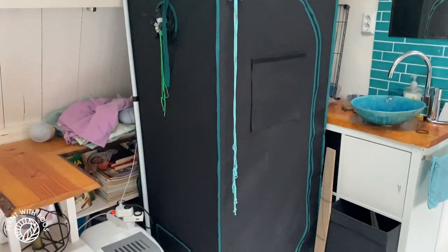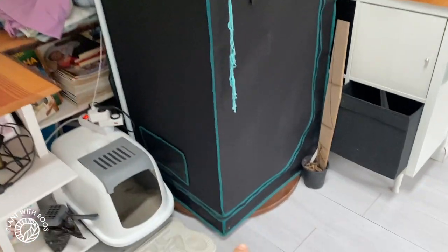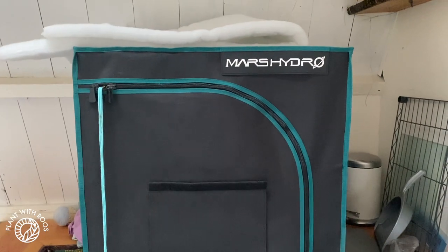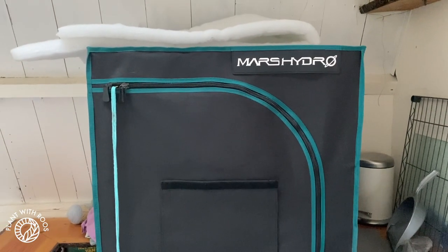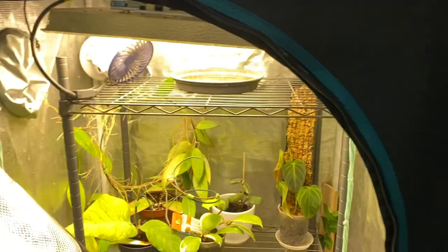Now it's time to empty out the grow tent, which doesn't contain many plants anymore anyway, because I've been putting them into the big terrarium. The reason we are planning to remove this is because it is quite ugly in our home — we would like to access that corner again. Plus it creates some condensation at the bottom, so the floor has been ruined slightly. It'll be good to use it outside so that it keeps the plants warm, but it's not making our home ugly anymore.